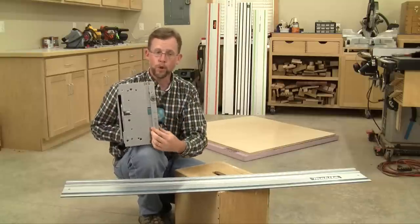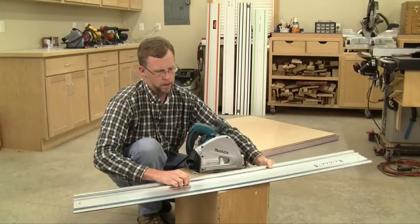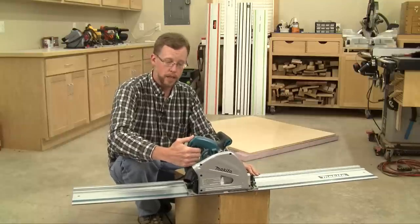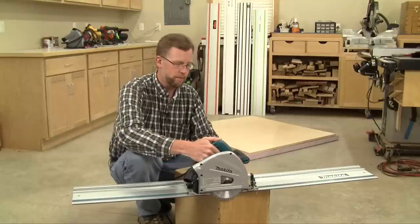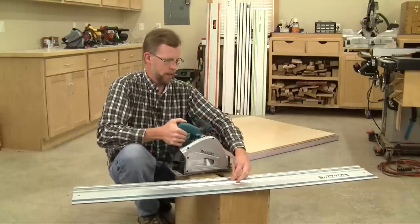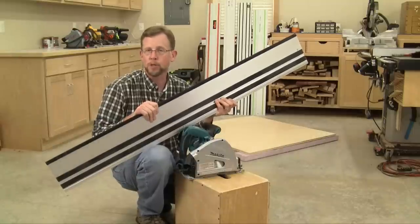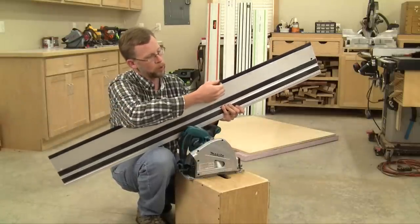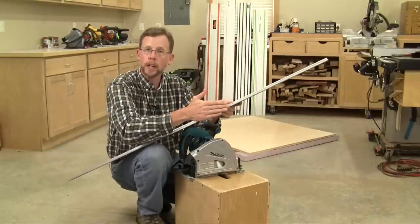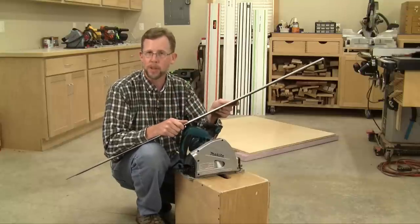On the bottom of the saw there's a groove, and that fits into a channel on the track. So set the saw in place on its track, squeeze the release lever and the trigger, plunge it down in, and it slides right along the edge of the rail. The bottom of these rails also have two rubber strips that help give you a positive friction fit on your workpiece. And even more importantly, there's a rubber strip along the edge of the rail that tracks the blade as you're making a cut, to support the wood right in the area where the blade comes up and out of the workpiece to help minimize splintering and chip-out.